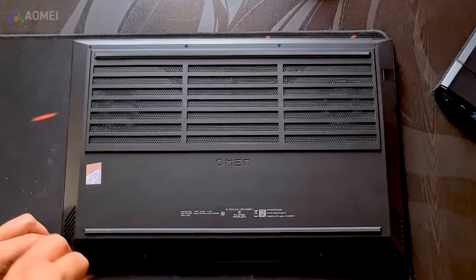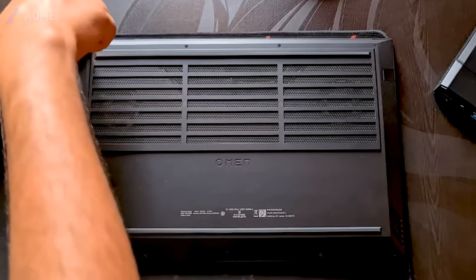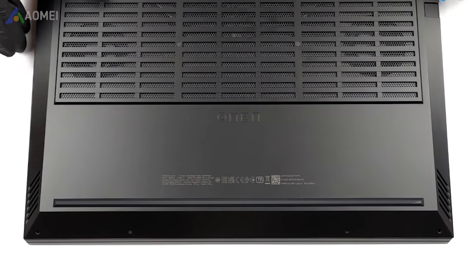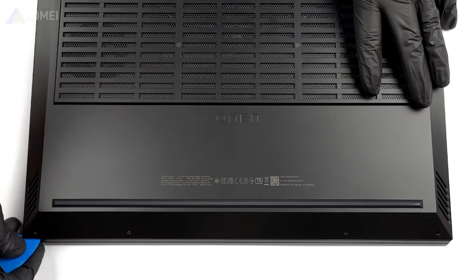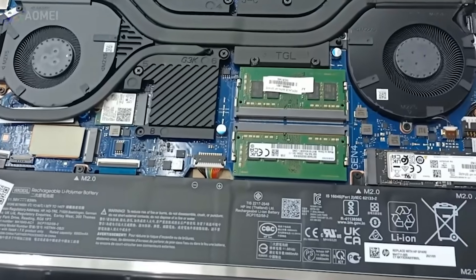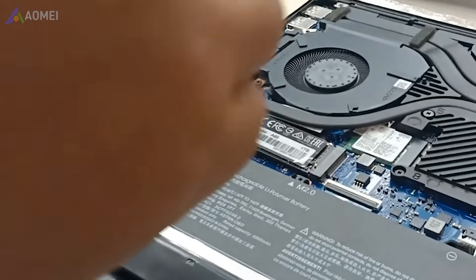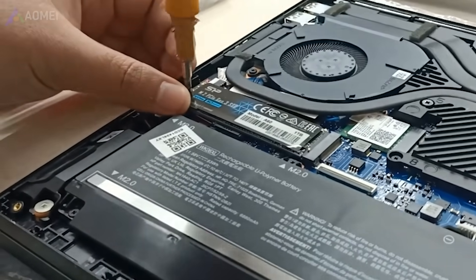Now you can start to install the SSD in the HP Omen 16. Unscrew the back panel of the laptop. Use a thin plastic card to gently wedge between the back panel and the laptop, then twist the card until the panel starts to separate. Find the hard drive on the right side and remove the screw holding it in place. Carefully insert the new SSD into the slot at a slight angle without forcing it. Snap the back panel back into place and secure it with the screws.